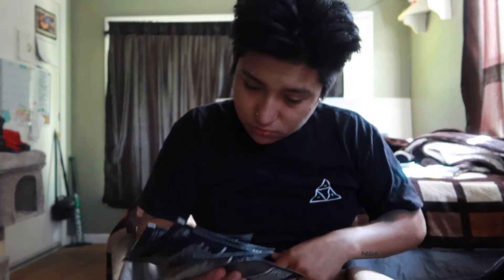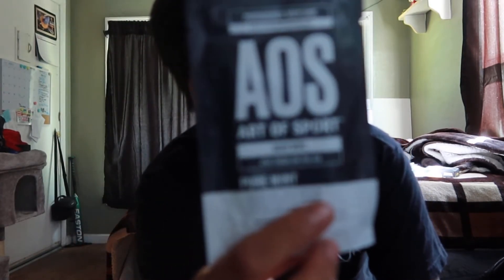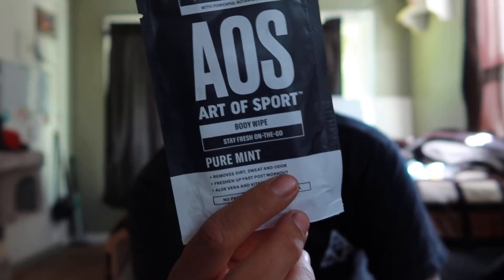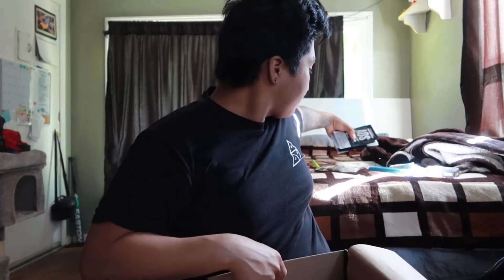Next, you got a whole bunch of Art of Sport body wipes — performance body care with powerful botanicals. Stay fresh on the go — pure mint, made with aloe vera, vitamin E, and tea tree oil. This extra large body wipe gets you fresh and hydrates your skin. Use after a game, workout, or daily grind to remove dirt and the toughest body odor. You got six wipes — can't go wrong with that.